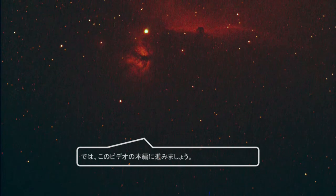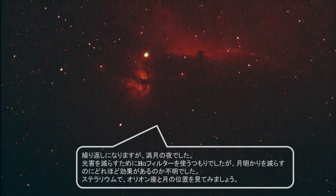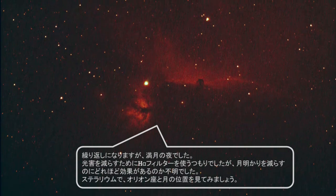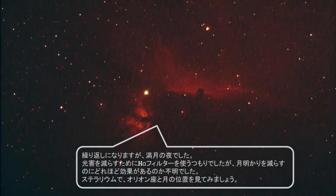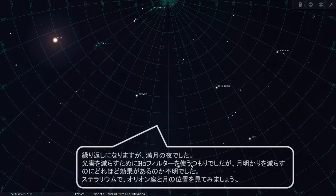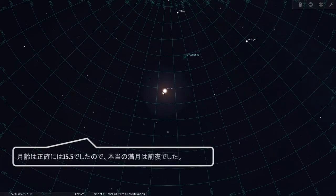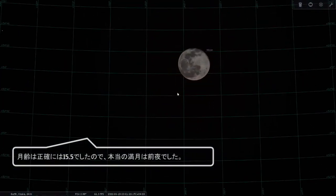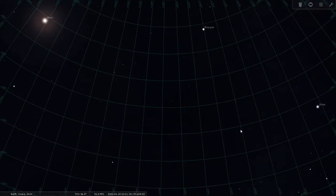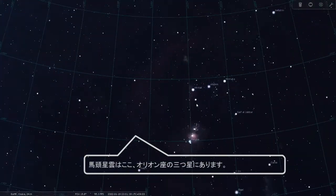Now let's go on to the main part of this video. Once again it was a night under a full moon. I was going to use the H-alpha filter to reduce the light pollution, but I was not sure how effective it is to reduce the moonlight. Stellarium shows the location of Orion and the moon. The moon age was 15.5, so the full moon was actually the night before. The Horsehead Nebula is here on Orion's belt.